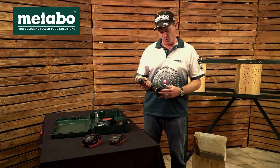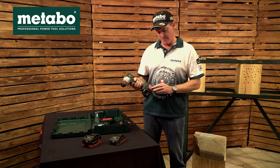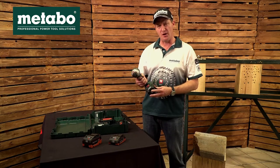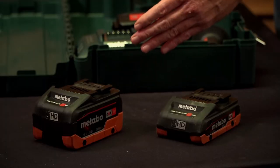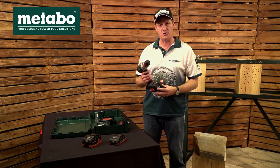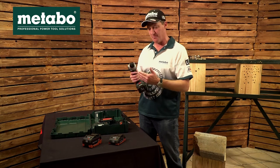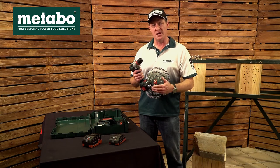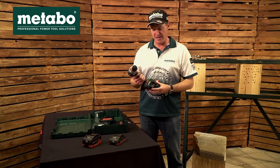This machine comes standard with two lithium 18 volt battery packs at 5.2 amp hours. Metabo however also have the HD battery packs all the way to 8 amp hours on the CAS platform. This particular machine, as all other Metabos on the 18 volt platform, can run both HD or non-HD, HD just increasing your power output and your range of the battery pack.